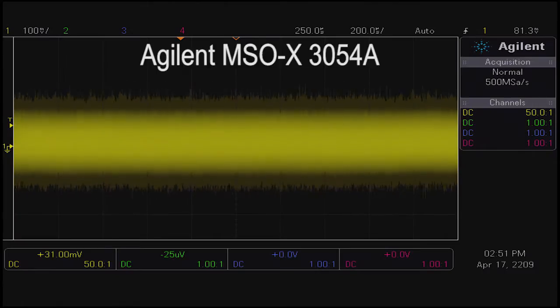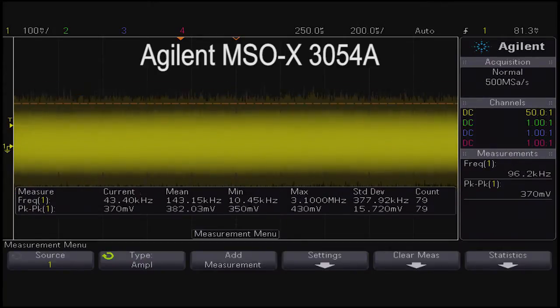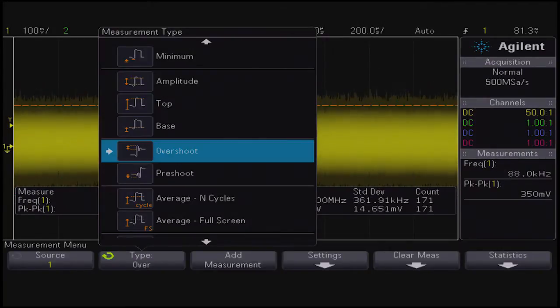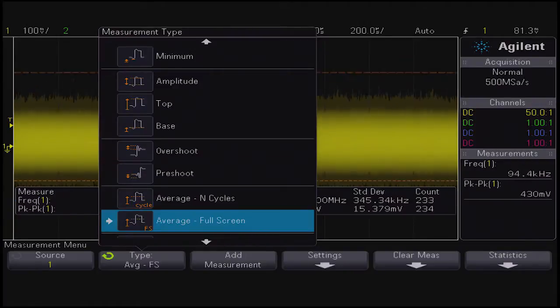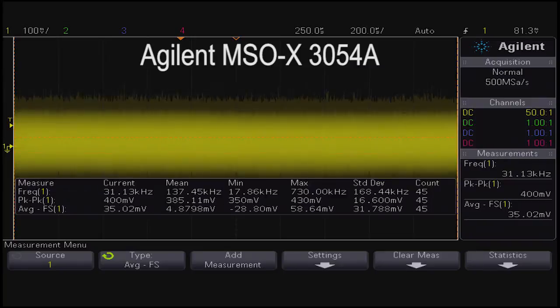We will now adjust the DC offset in the Agilent measurement system. When adjusting offsets, it is important to make sure that the signal is perfectly aligned at zero volts.